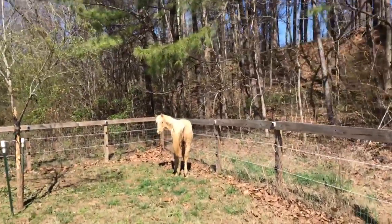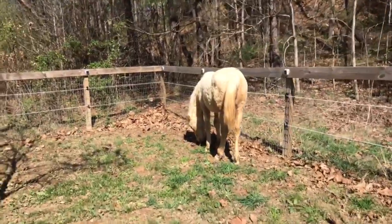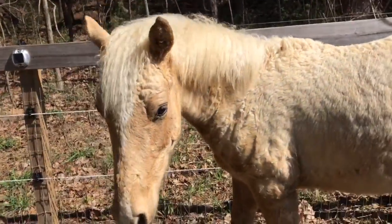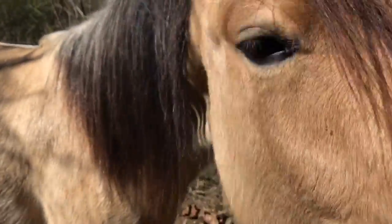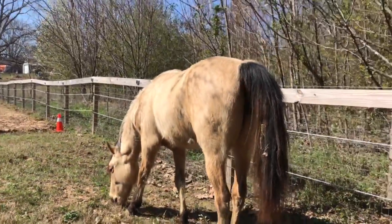I'm learning to trim their feet, so if they look a little long in the toe or low in the heel, that's me, not their diet. Here is beautiful Fabio, my beautiful Palomino colt, who will be gelded just as soon as he drops, but he has not dropped. And then of course there's Catalina — beautiful, shy, sensitive Catalina. She has a very healthy, shiny coat right now, so she looks very, very good. There's my babies.